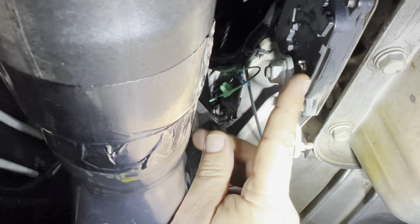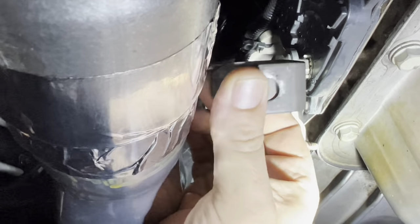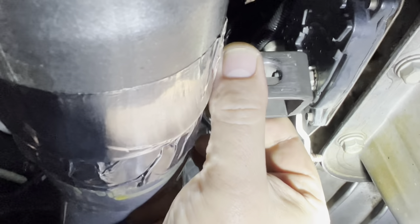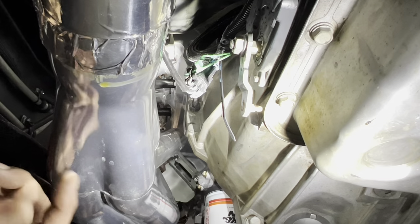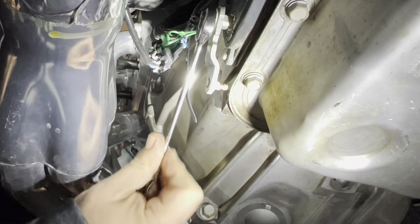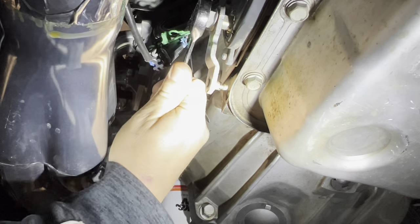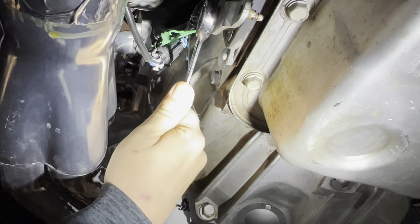That could all be pie in the sky, so I guess we better get under the truck and figure it out. For this to work I have to get this one off and then see if this one will go on. I'm guessing that's like a 15 or something. I'll be darned, it is. Let's get it off of there.